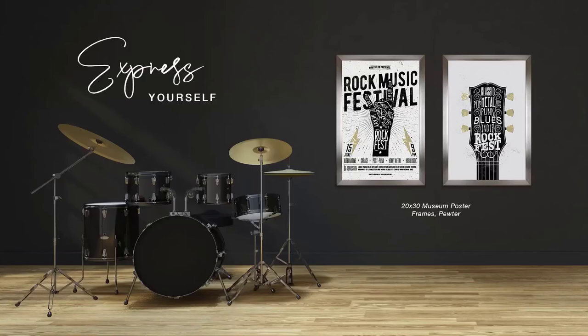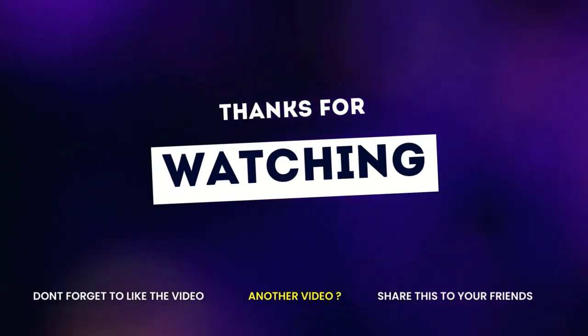If you enjoyed this video, then like this video, do comment, and don't forget to subscribe to this channel.